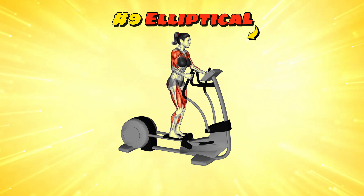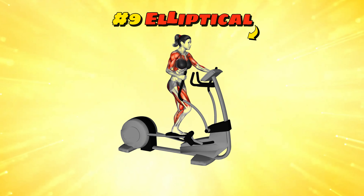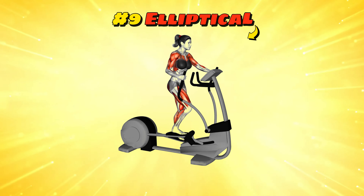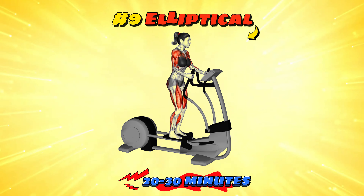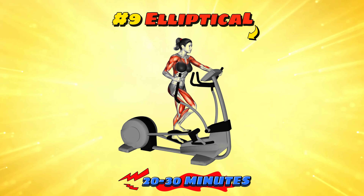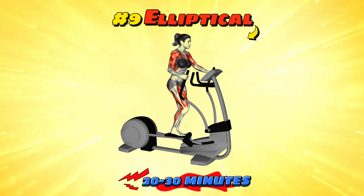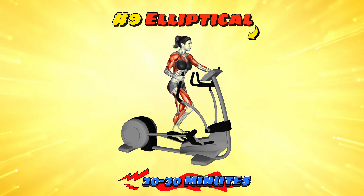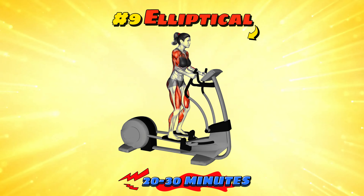Workout number nine: elliptical. The elliptical trainer offers a low-impact cardiovascular workout that's kind on the joints but tough on calories. Aim for a 20-30 minute session at a moderate intensity, adjusting the resistance as needed. It's a great way to pretend you're cross-country skiing without the cold or risk of running into a tree. Remember, if you ever feel silly on an elliptical, just pretend you're moonwalking.